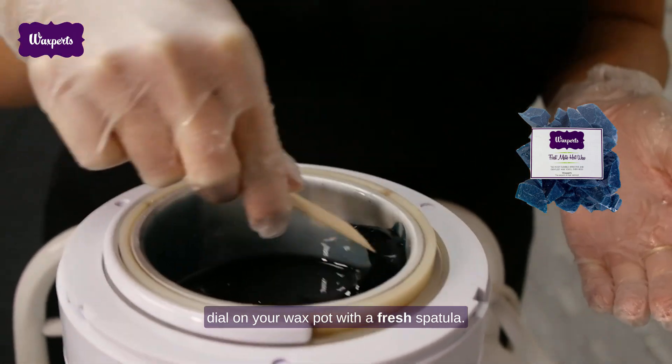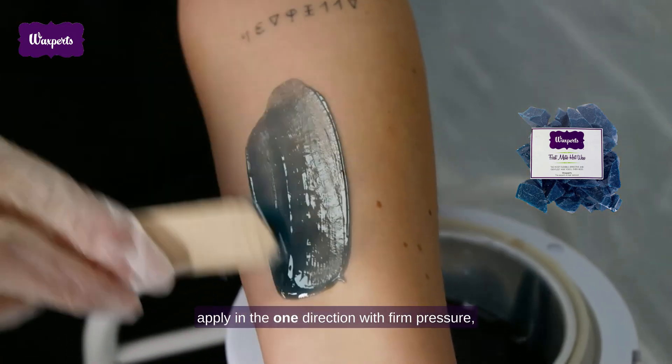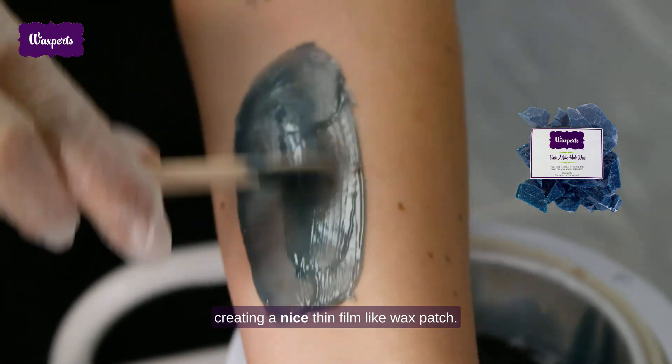With a fresh spatula, scoop some wax from your wax pot and apply in one direction with firm pressure, creating a nice thin film-like wax patch.